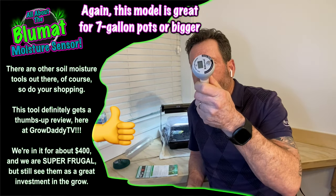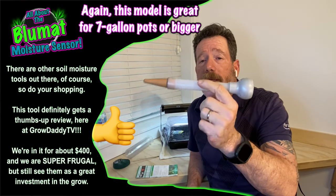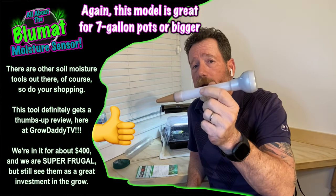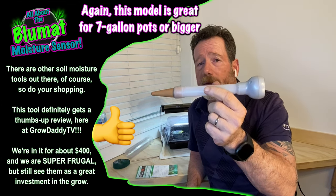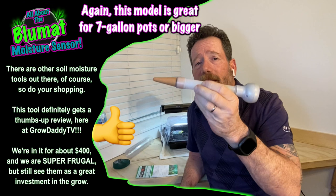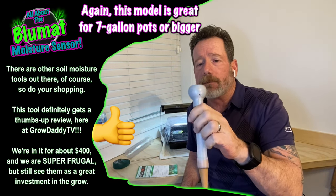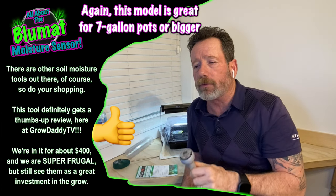I would recommend these Blue Mat moisture meters so you know what's in your soil. I'm recommending it for anybody with at least a seven-gallon pot or bigger — even up to a hundred-gallon or whatever. For anything smaller, I don't think so. I think you should just go to an auto pot or some other watering system — I don't think this is really going to do it for you.